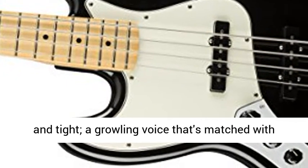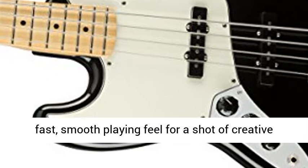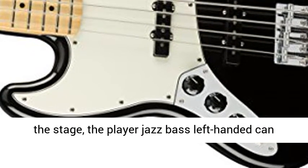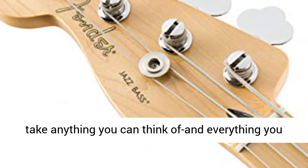Its powerful, rumbling sound is punchy and tight, a growling voice that's matched with fast, smooth playing feel for a shot of creative inspiration. Ready for action in the studio or on the stage, the Player Jazz Bass Left Handed can take anything you can think of and everything you haven't yet.